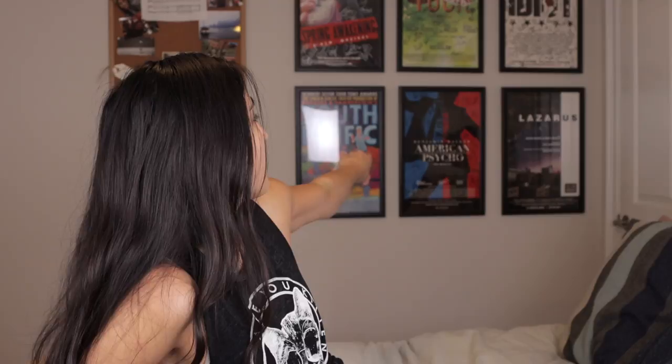Hi friends, welcome back. It's me, Christina Alobato, in my bedroom! Well, actually it's me and Bob's — we share it. Behind you are a bunch of Broadway posters: South Pacific, American Psycho, Lazarus, American Idiot, Tuck Everlasting, Spring Awakening. Some of our favorites.